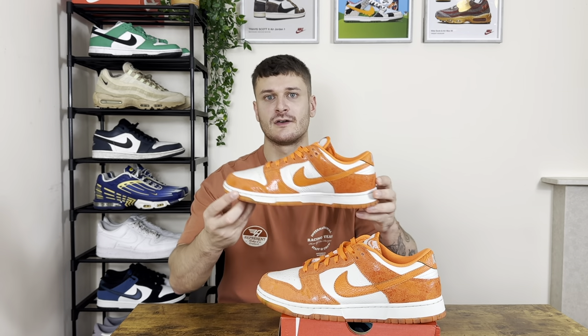Welcome back to the channel. I'm excited about this one — it's a Nike Dunk Low in the cracked orange colorway.